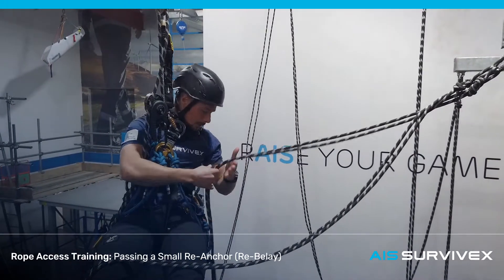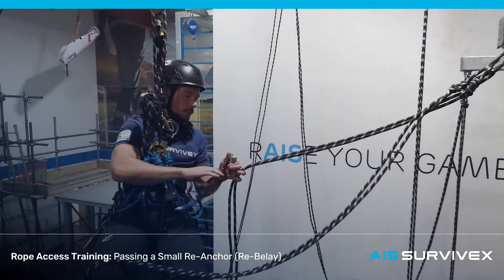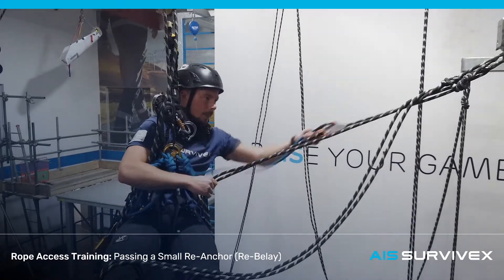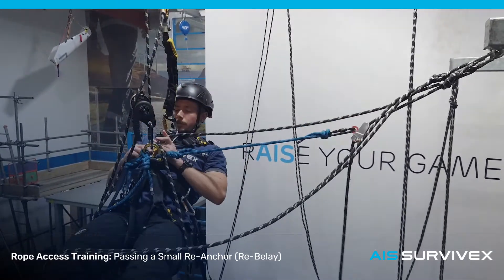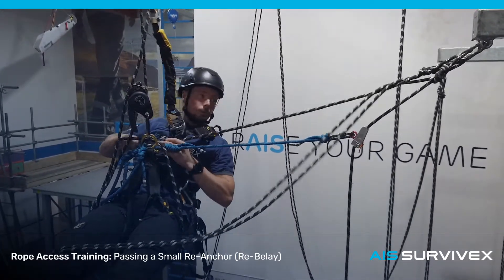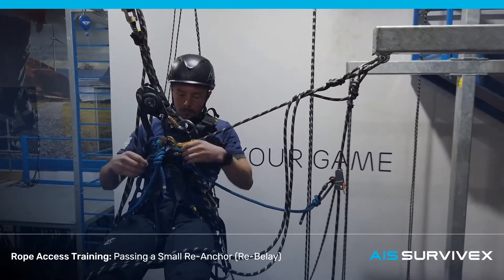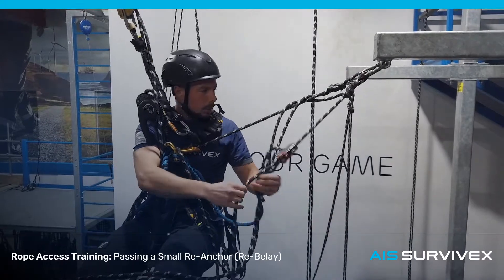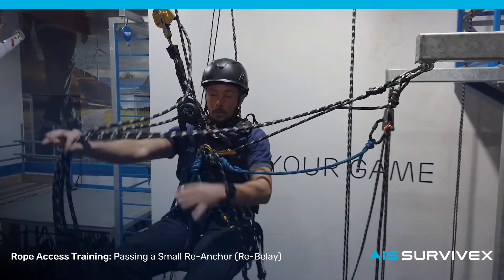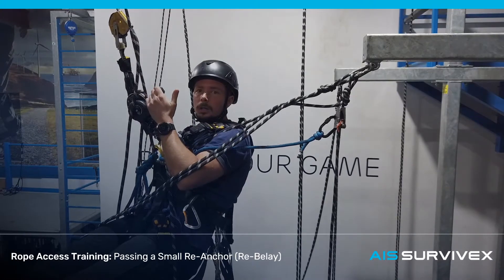The next thing we're going to do is attach two devices back to these ropes — the spare back device and the chest sender. Once that's on, I'm just going to take a little bit of slack through on the crawl. Keep an eye on that loop, make sure it's not tangled around your legs or anything.